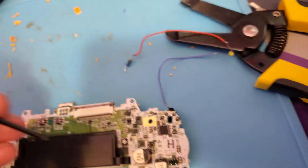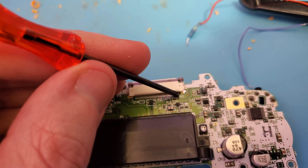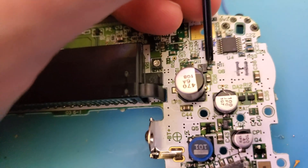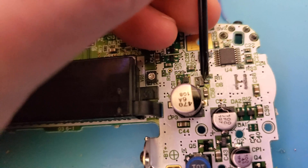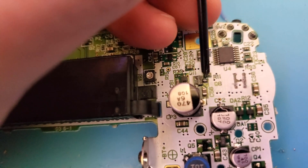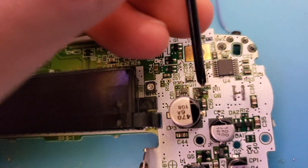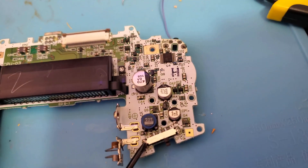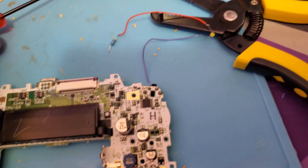If you have a 40-pin Game Boy Advance — where it says '40' right there — then for the positive side, you want to use this point right here labeled Q6. There's this little Y-shape here and you use the one on the right. There's a little bit of extra solder on there that I've already tested. For the negative, you use this side of the power switch where it says 'on.' That's what you use for positive and negative.